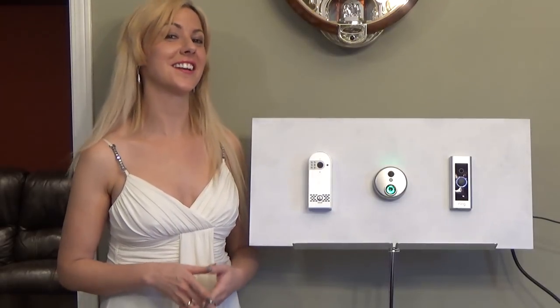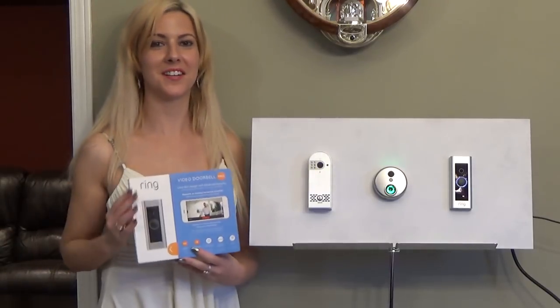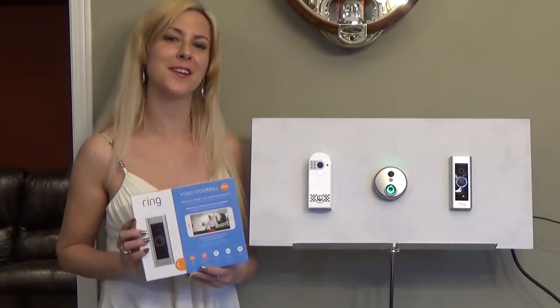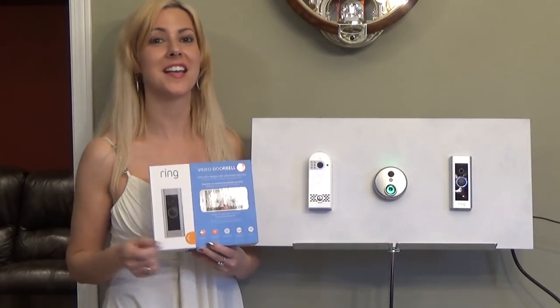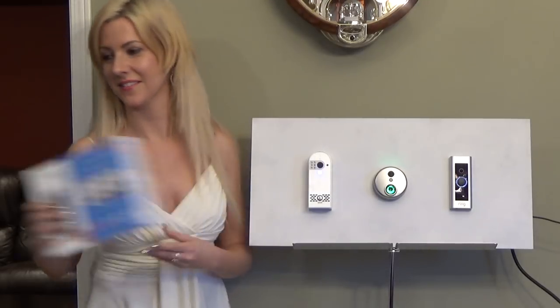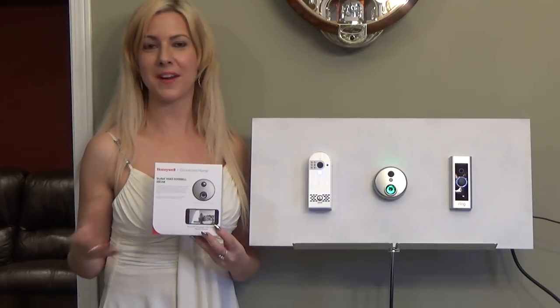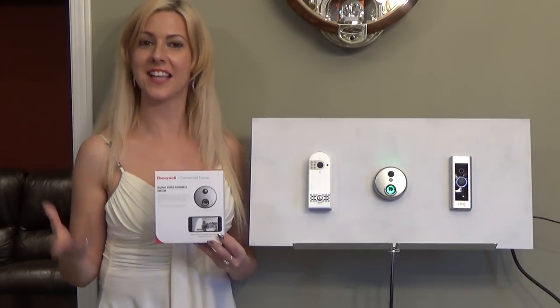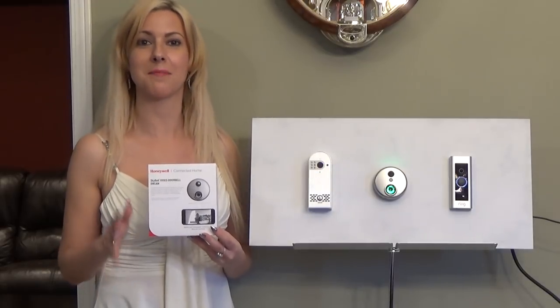How much is this all going to cost? The Ring Pro is available for $249 at Best Buy, not including the chime and the hidden monthly fees. The SkyBell is $199, also at Best Buy, and also not including the chime and the monthly fees.